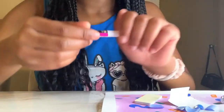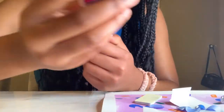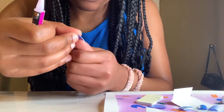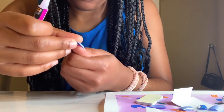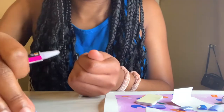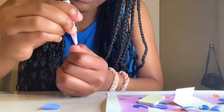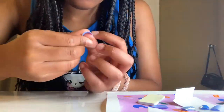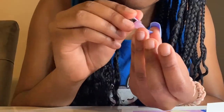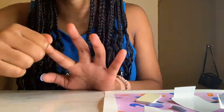I'll tell you guys a story — I am not a pro, I repeat, I am not a pro. Basically, I took the nails and I was doing them on my right hand. I was putting the square side where my cuticle was — because these are a coffin shape — which is obviously the wrong side, but my brain did not register that.